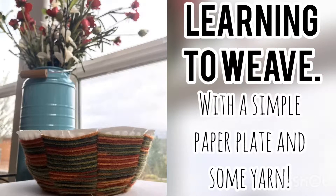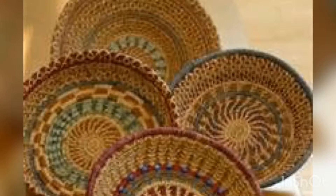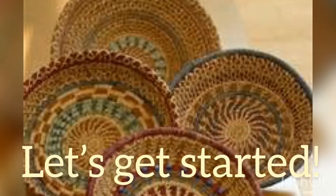Today we're going to do a weaving project with a simple paper plate and some yarn. In Guatemala they do beautiful weaving projects with their clothing and they make beautiful baskets. Handmade baskets are absolutely beautiful. Would you like to try to make one? Let's get started.